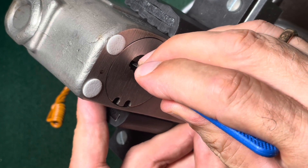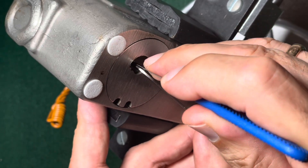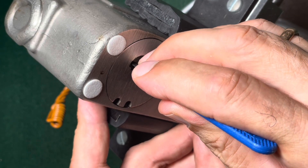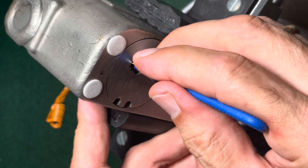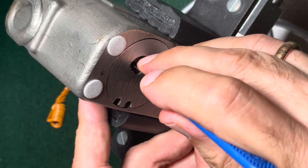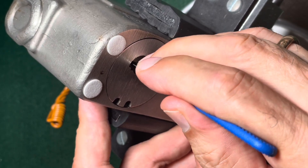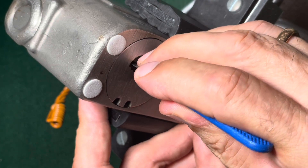Now four — also jiggly. Check the others again: one, two, three, and four once more. Five — not yet. Six — no. Then again from the beginning: one still jiggly, two jiggly, three — not so much jiggly but okay. Number four — click.